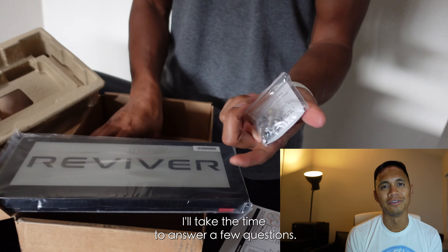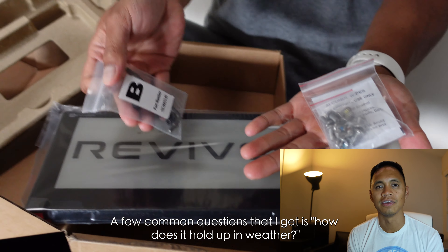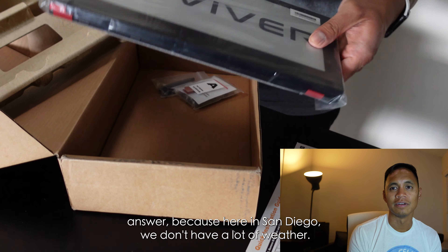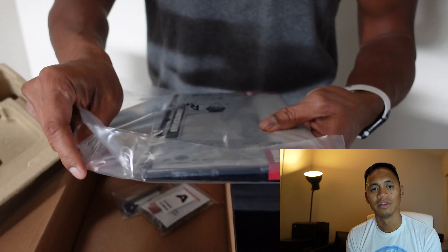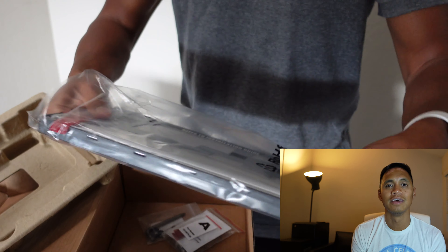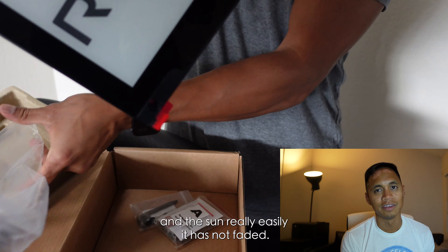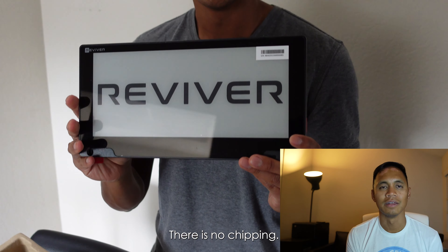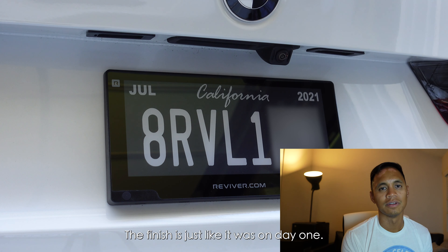I'll take this time to answer a few common questions. One I get a lot is how does it hold up in weather? I don't have the best answer because here in San Diego we don't have a lot of weather. I can tell you it handles 50 degrees to 80 degrees in the sun really easily. It has not faded, there's no chipping — the finish is just like it was on day one.